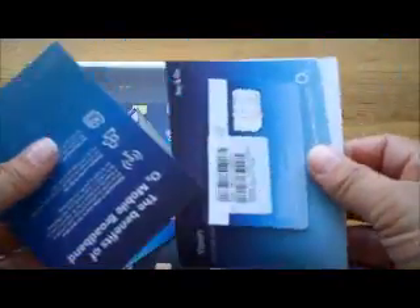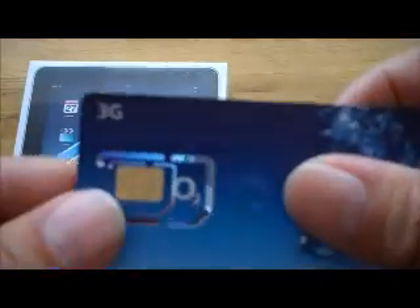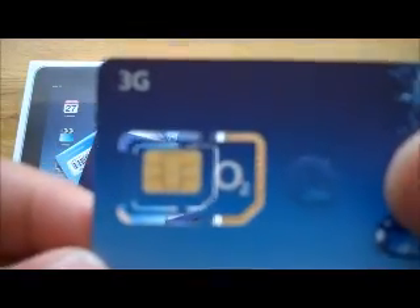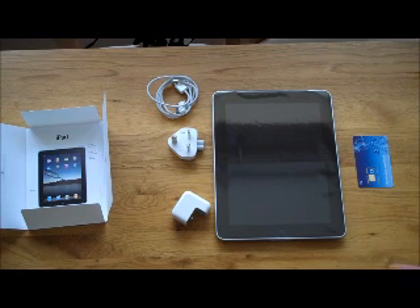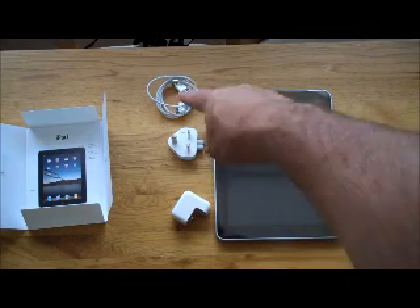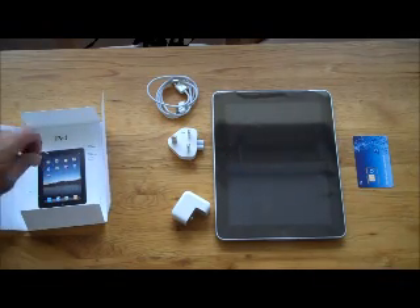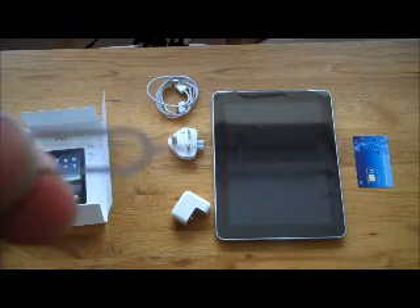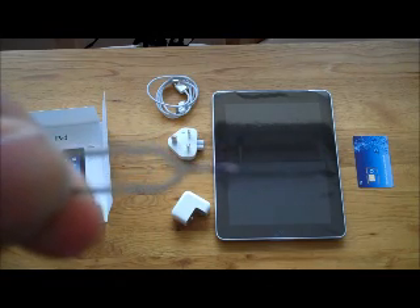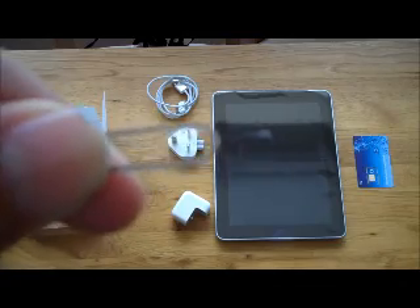Let's open it up. What we've got here is the usual type of SIM — this is a micro-SIM, different to the usual SIM that goes on a mobile phone. Once you've unboxed the iPad, this is what you're left with: 3G card, iPad, various elements for the power cable with the USB end. You also have a small clasp that enables you to insert the 3G card and take it out of the iPad. Very important — try not to lose this.